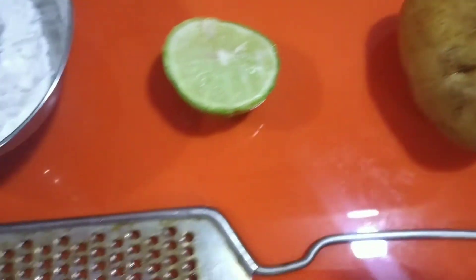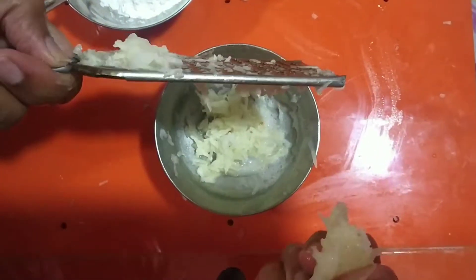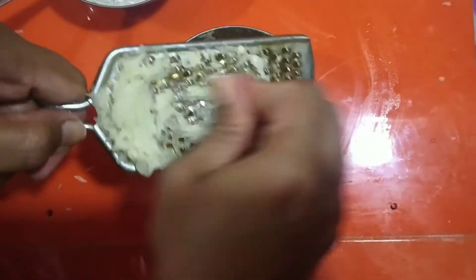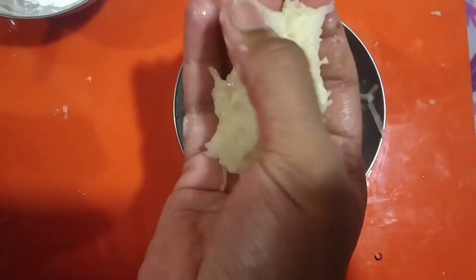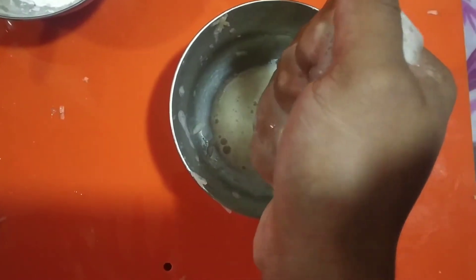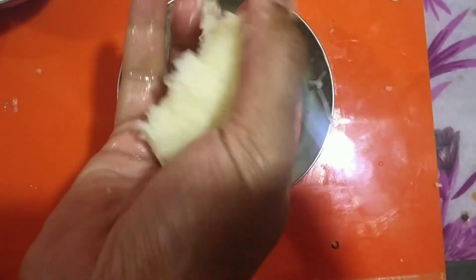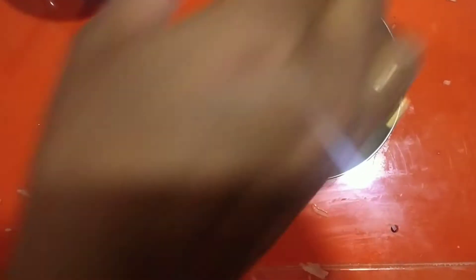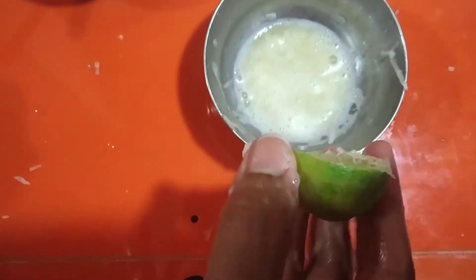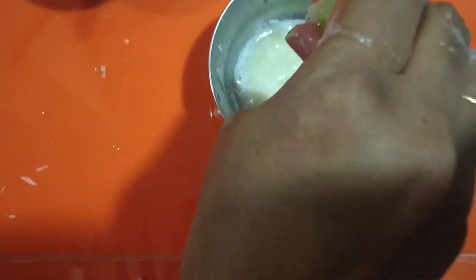We will use the ingredients. We will use a half portion to add another half portion. We will use this for a few portions combined, then use the second half portion.